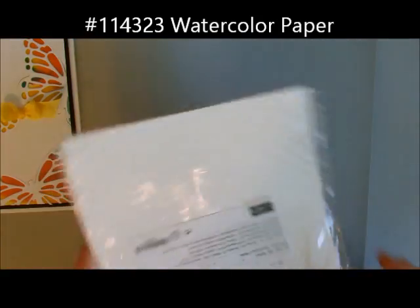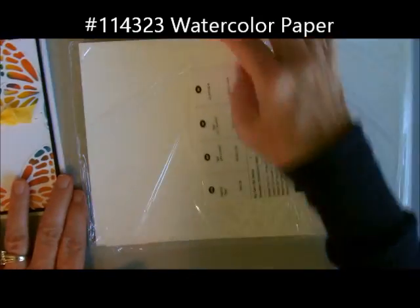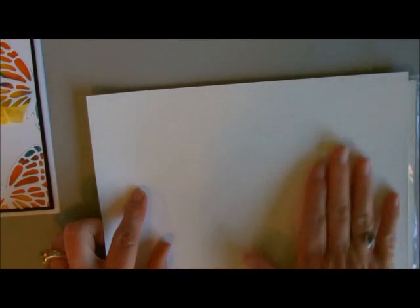I want to show you the watercolor paper I used. It has five sheets in it and what I do to maximize it is I cut it into four and a quarter by five and then use the extra strips. Our watercolor paper is a little bit thicker than regular cardstock and it absorbs water very well. It's good to use with our water-based products like our spritzers, aqua pens, and blender pens.